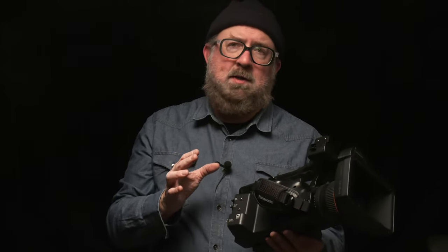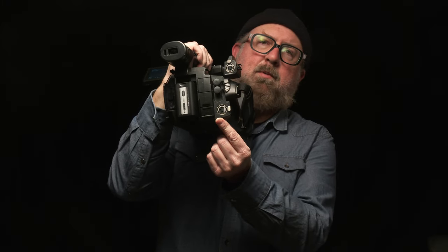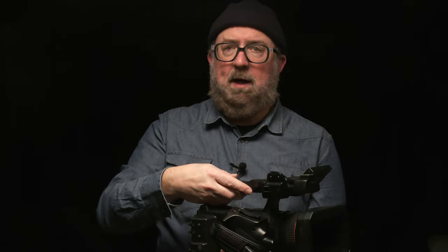This camera has two XLR inputs. There's one up here in the front near where the microphone mount would normally be, and the second one is back here near the battery port. They're in separate areas depending on which one I want to plug into and what kind of microphones I'm using.